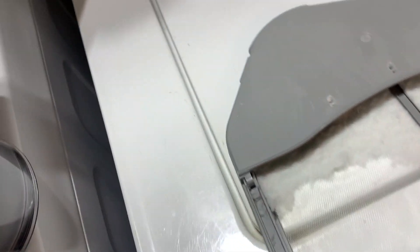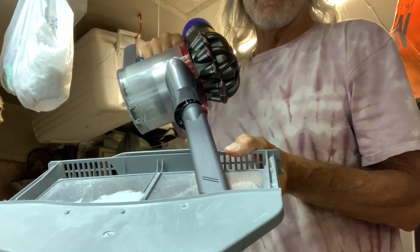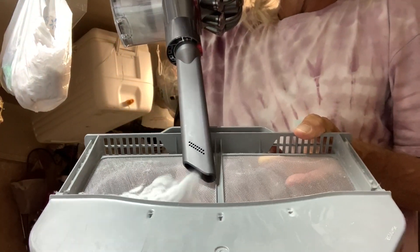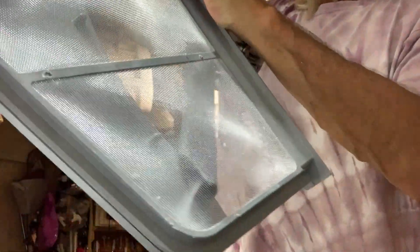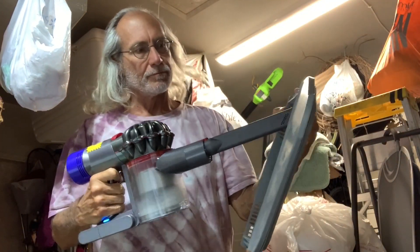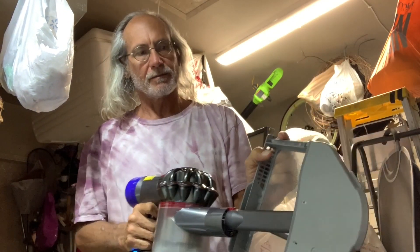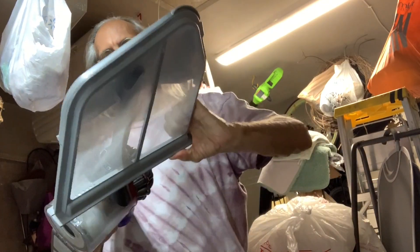Then we just got to clean it. Just going to get in there, pump it all out. That's the easy way to do it. You want to make sure you get it all. Then you get the top, the back. Very nice and clean. Get inside there. Bam, that's how you do it.